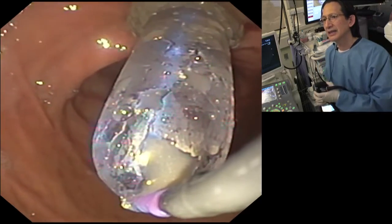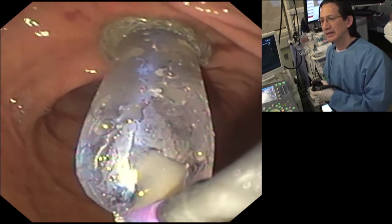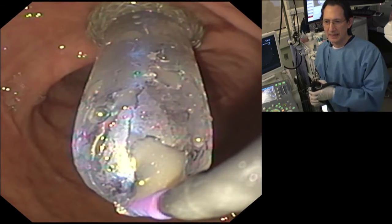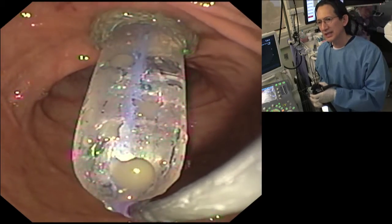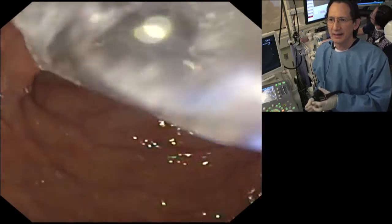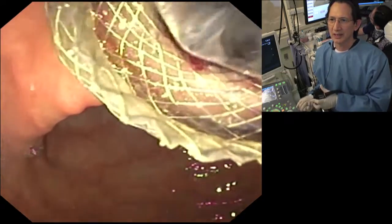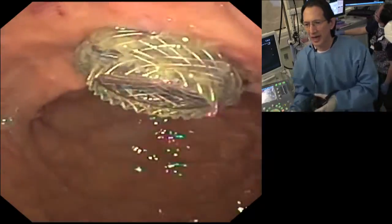That looks very good. And let's now dilate up to 16 and a half. That's good. Go down now please. So we have dilated the stent lumen. We'll pull the balloon out. We will switch scopes now for a gastroscope.